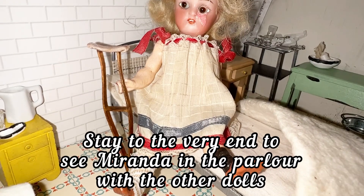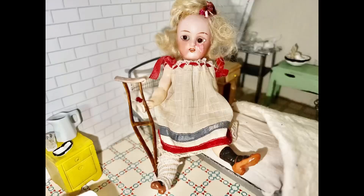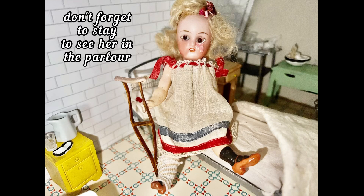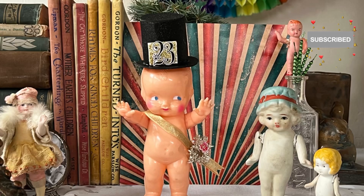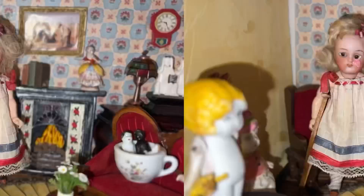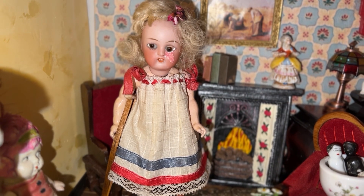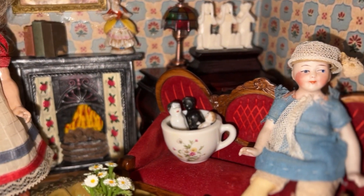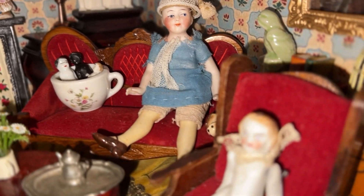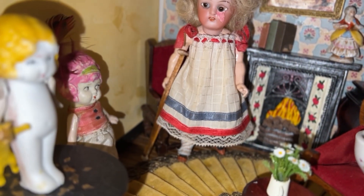I'm so pleased with Miranda's outcome and happy to have her in my doll family. I'm glad she was able to keep all the original pieces she had. If you want to see how I made her crutch, come back and visit me next time in the doll cupboard. There's Miranda joining everyone in the parlor — the Charlottes are here, and Millie, and Juanita whose leg has healed.